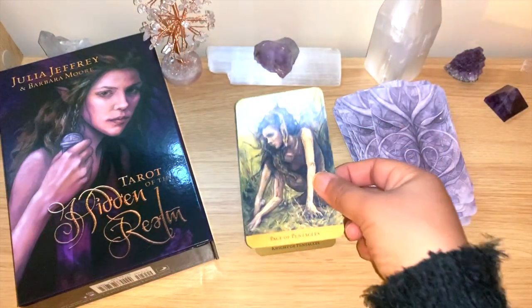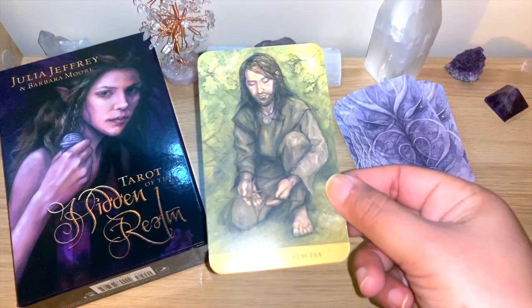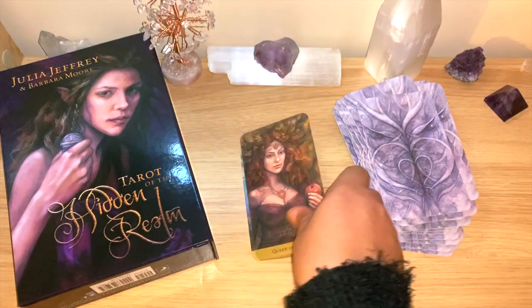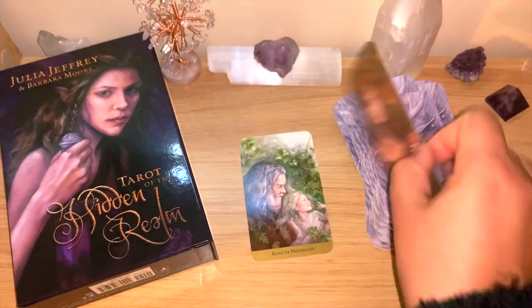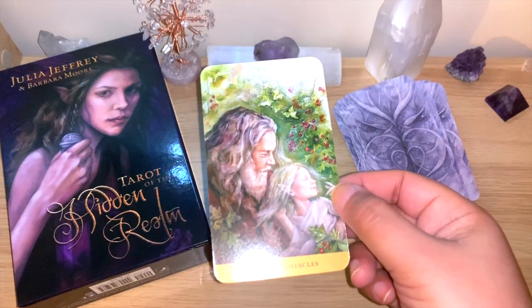I feel like they have some very interesting, powerful, and beautiful expressions throughout the Pentacles suit — the Page, Knight, Queen, and King of Pentacles. Beautiful.